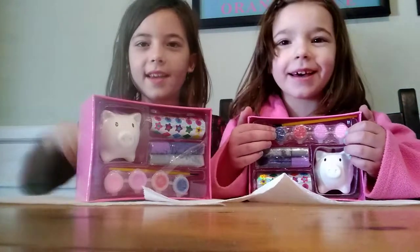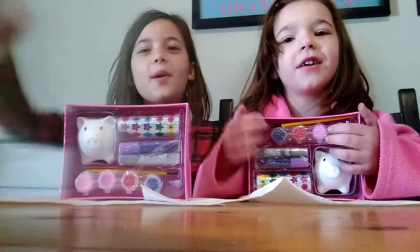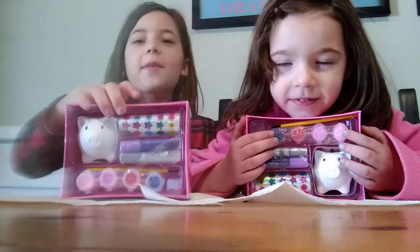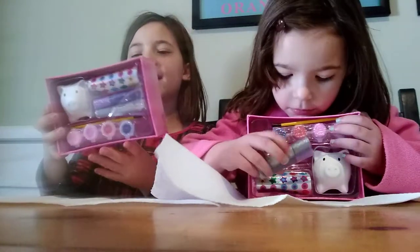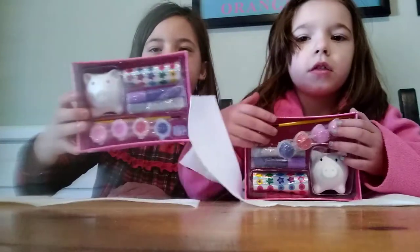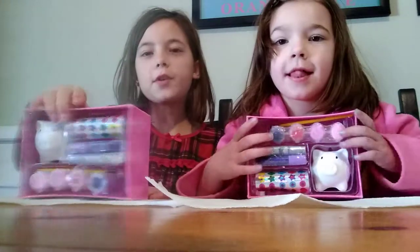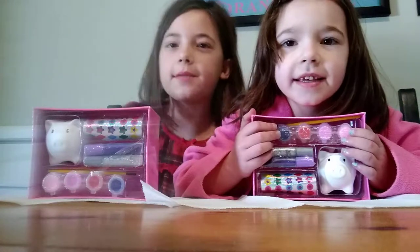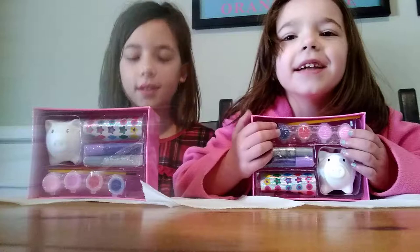Hey guys, it's Campbell and welcome to the toy reviews again. We're here with another video. Today we're going to be reviewing this toy — it's 'Decorate Your Own Piggy Bank' by Melissa and Doug. Their products are super cute and they're so easy to use. We got a school set from them. If you're new to our channel, smash that subscribe button and comment down below if you like this video.